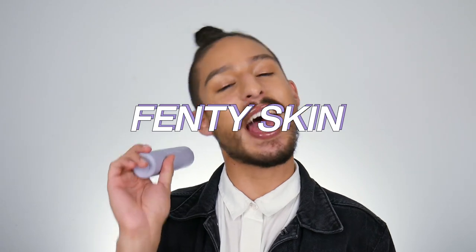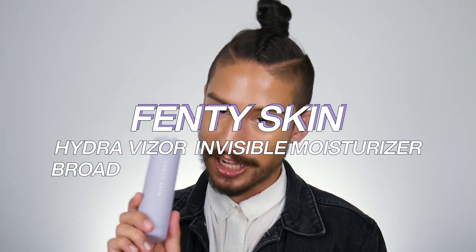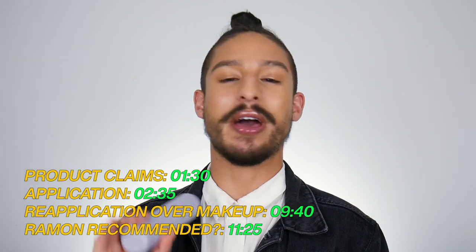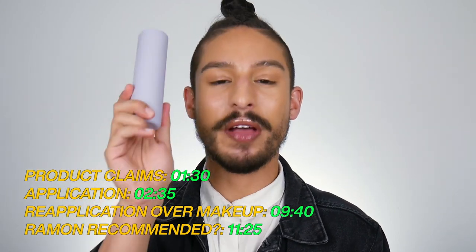Today we're going to be talking a little bit more in depth about a specific product — the Fenty HydraVisor Invisible Moisturizing Broad Spectrum SPF 30 Sunscreen. In the first launch, right off the get-go, Rihanna highlighted the importance of sunscreen in the most basic of skincare routines. She gave us a 2-in-1 Moisturizing Sunscreen SPF 30, which would be universal for all skin tones, give no flashback, and prep the skin perfectly for makeup.